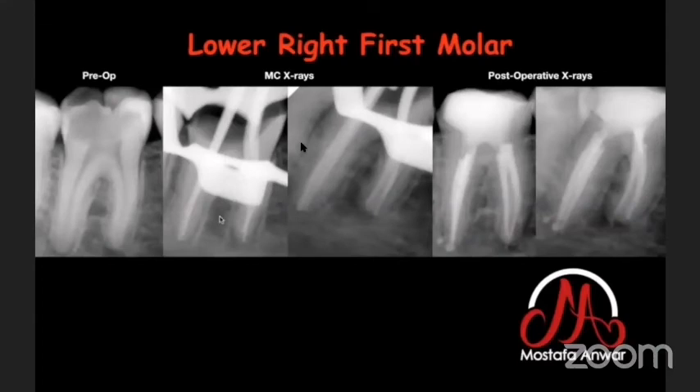In this case of a lower right first molar, after finishing shaping, I confirmed the master cone X-ray and performed passive ultrasonic irrigation activation. You can see how beautifully a lateral canal in the distal canal is filled with bioceramic sealer.